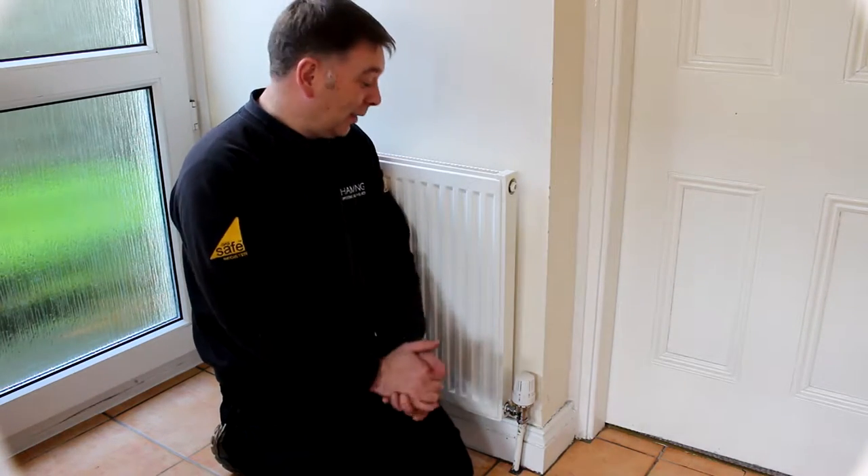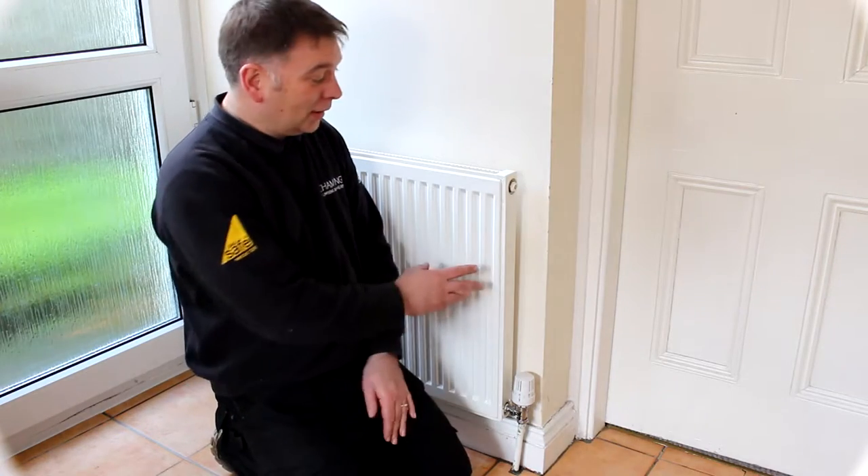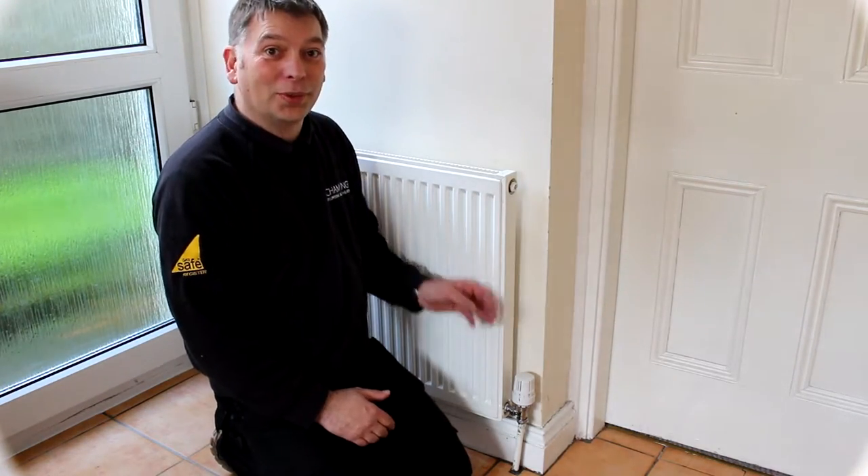First of all you need a radiator, and the easiest way of knowing if your rad needs bleeding is if it's warm at the bottom and cold at the top. This one is nice warm at the bottom and cold at the top.